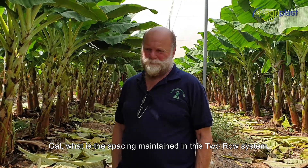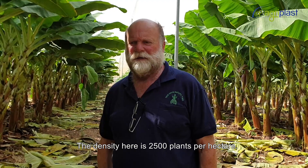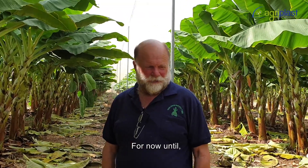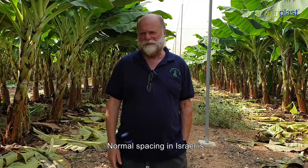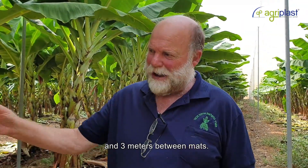The density here is 2,500 plants per hectare, which should give us about 70 tons per hectare every year, hopefully indefinitely.